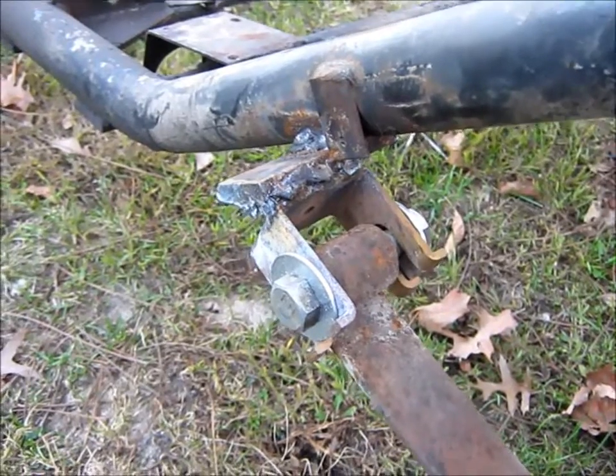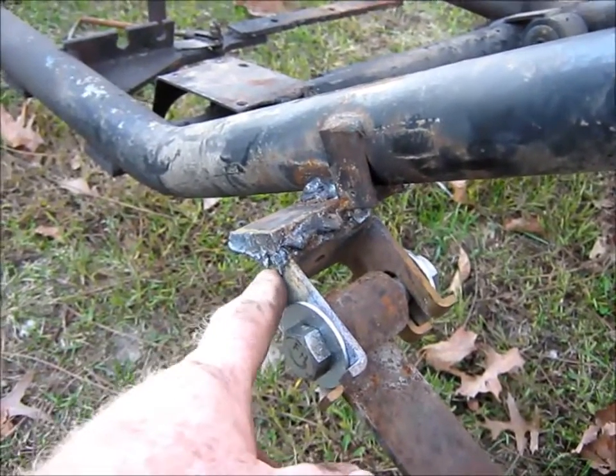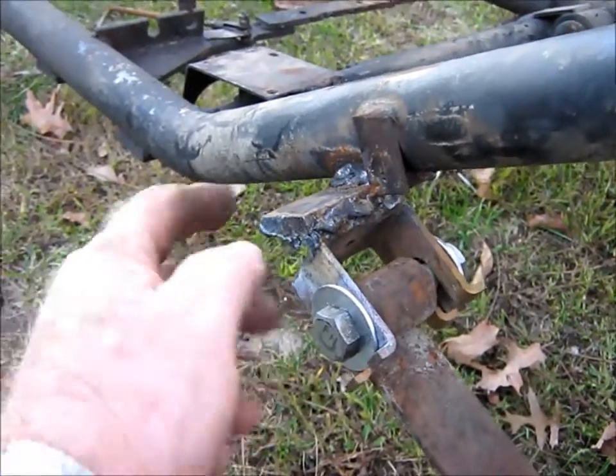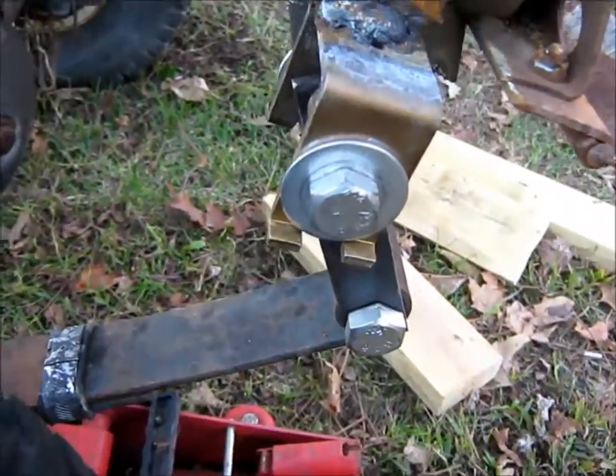Had a minor malfunction here. This thing here came unwelded, which is probably a good thing, because I'm going to go ahead and take it loose. I'm going to set this instead of under here, up against that. That's going to give me a little more pitch backward, which we need for the spring shackles.